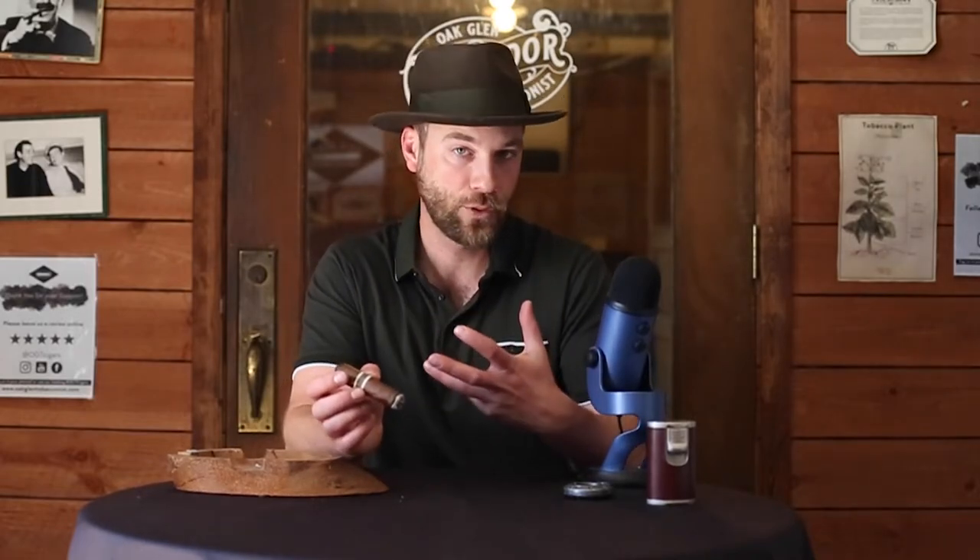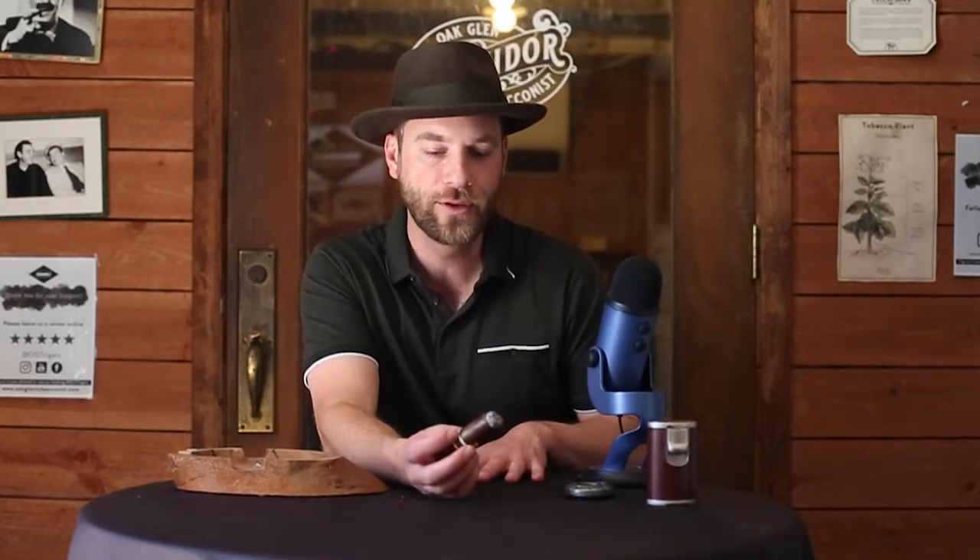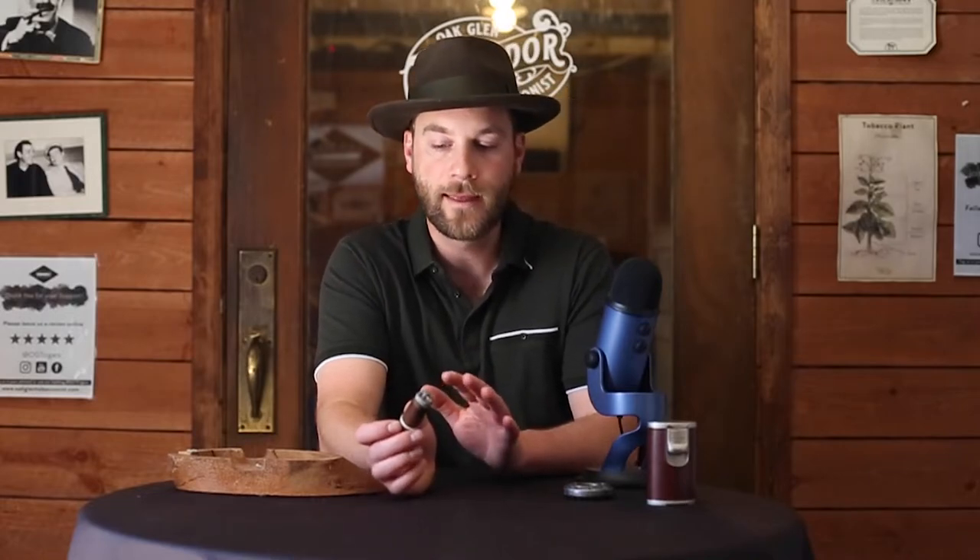Here we are in the second third of this Cro-Magnon Aquataine Robusto Extra. I'm enjoying the flavors a lot; however, it does get dinged for construction. It went out on me once, was threatening to go out a few times, and I've had to relight it. The unfortunate thing is I've found with a lot of Ecuadorian Habanos that the more you light them, they tend to heat up quite a bit. When they do become hot going into the second third, there is an element — like a sweet, savory smoked meat or smoked barbecue note on the sweeter side. I'm curious what flavors we would be having right now if it had not gone out.